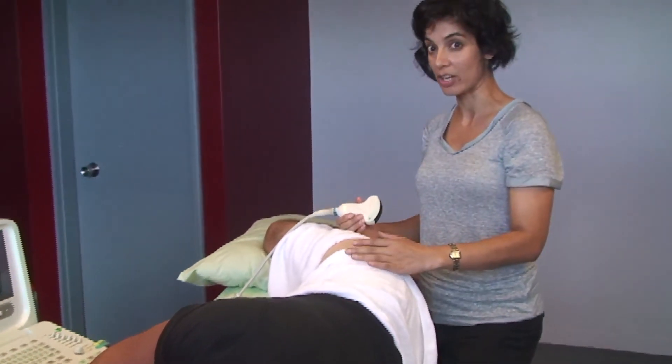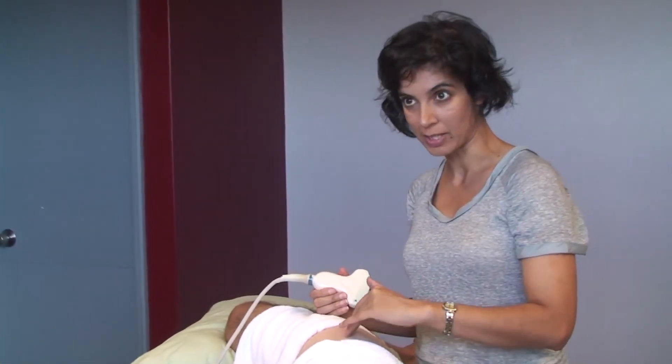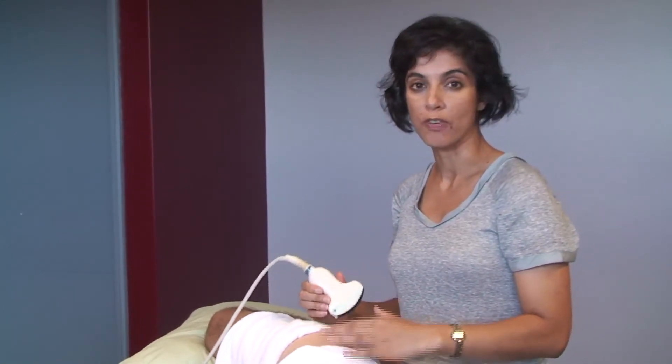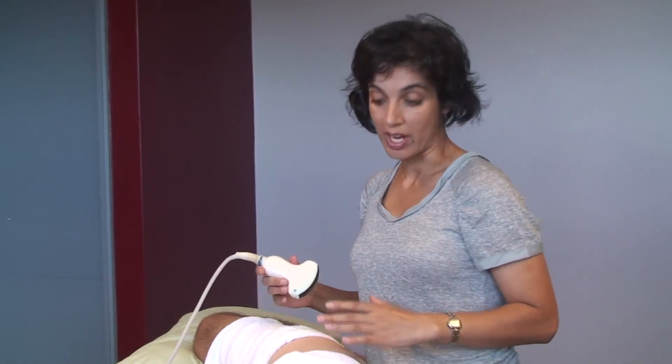Quadratus femoris is an external rotator of the hip, and the glute minimus is an internal rotator. When there is hip pain, these muscles are often very weak and need to be rehabilitated. We want to rehabilitate them to come on together in a co-contraction — they're acting as a rotator cuff around the femoral head. Using the machine, we've learned the cues to enable your client to contract those two muscles together and incorporate that into their home functional exercise program.